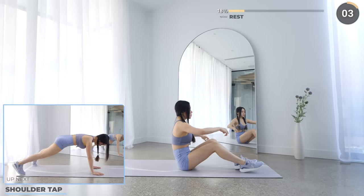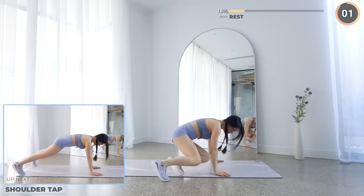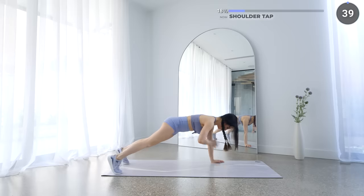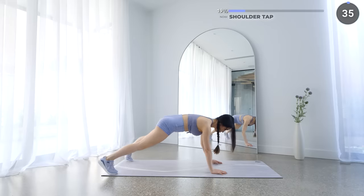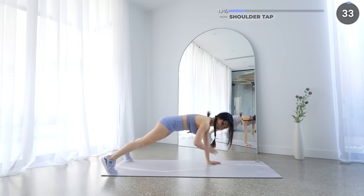You're doing great guys, now get into a high plank position for shoulder taps. Tap your shoulders one at a time and make sure you're engaging your core so you're not swaying your hips. This is going to work your shoulders, your arms and your core.